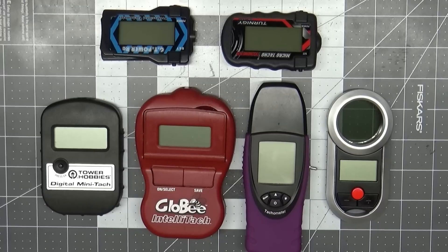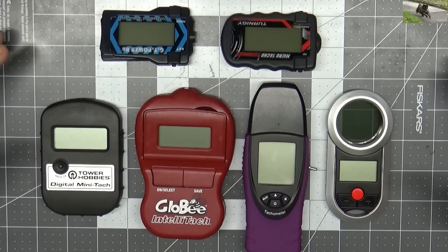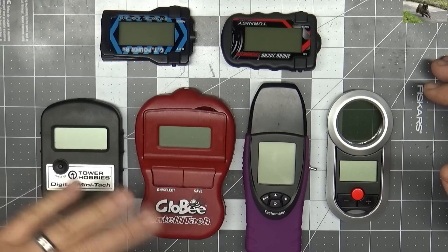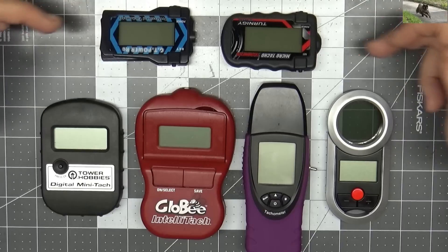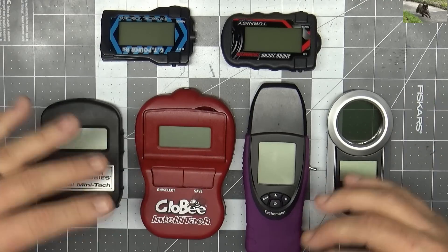Good morning YouTube viewers and subscribers. As you can see, I've got an array of tachometers here on my bench today and I want to briefly talk about tachometers and my usage of them. Those of you that are into glow engines realize that finding a tachometer nowadays is really kind of a tough thing to do — they just don't seem to be made much anymore. I've got a couple here that aren't made anymore, but for the most part what you can get, which is very slim pickings, would be these two down here.